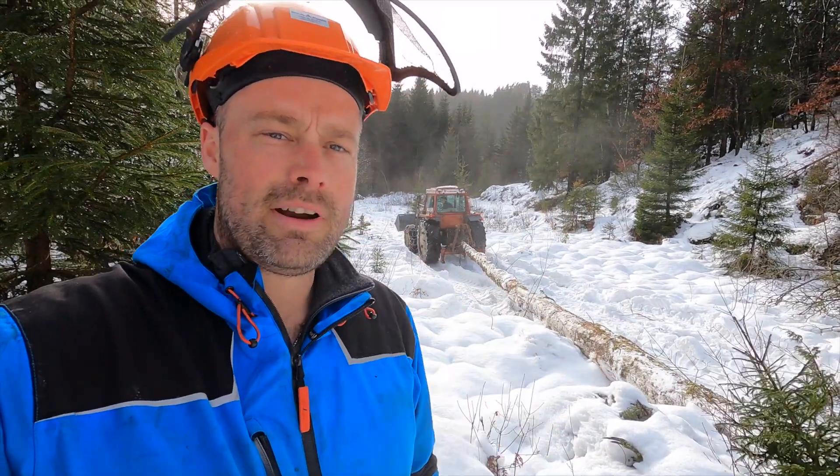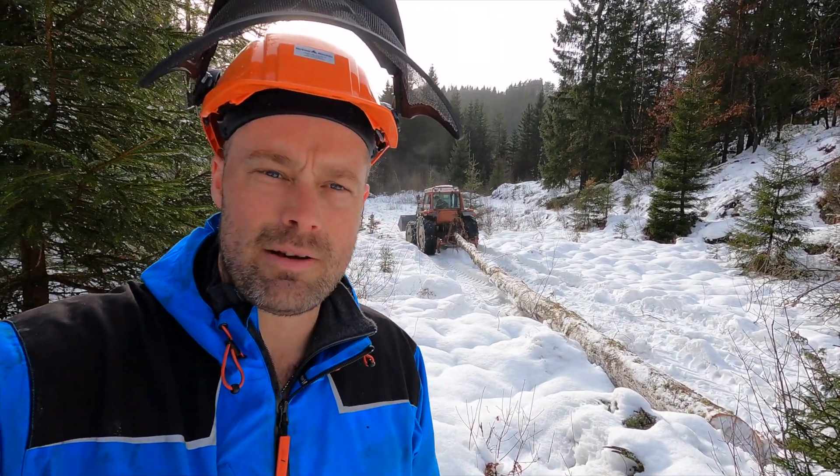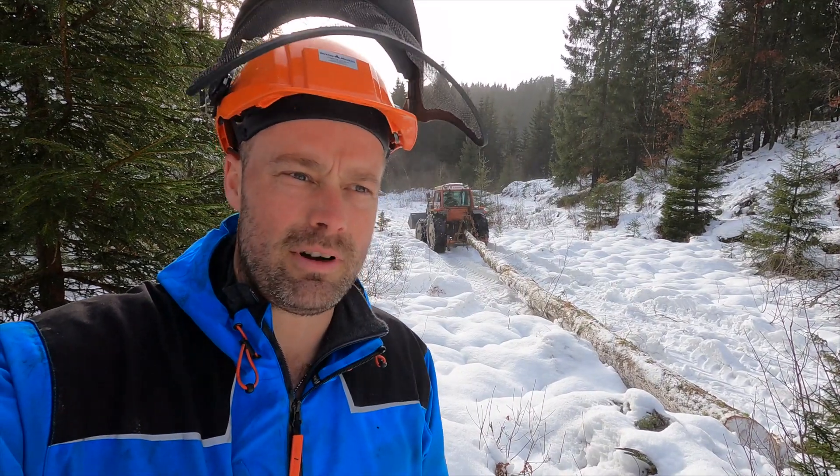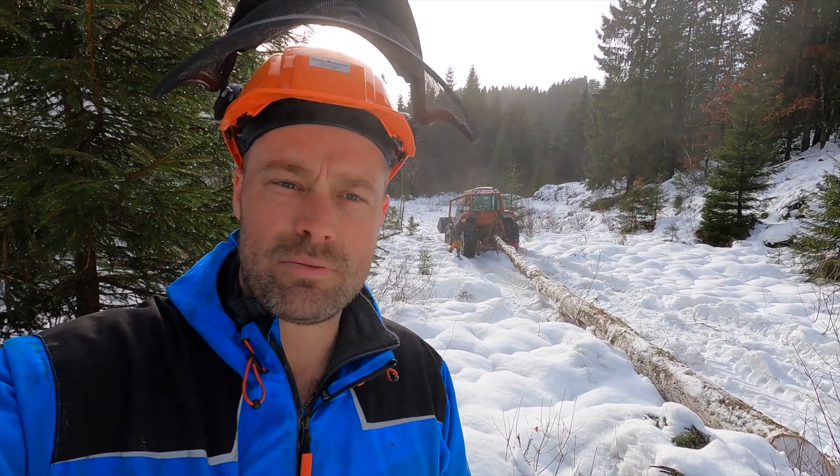Very good teamwork! Well, maybe I'm just standing here, but that's my neighbor Stian — same name as me. He's a very nice neighbor, always comes when I ask him for help. His winch is perfect.